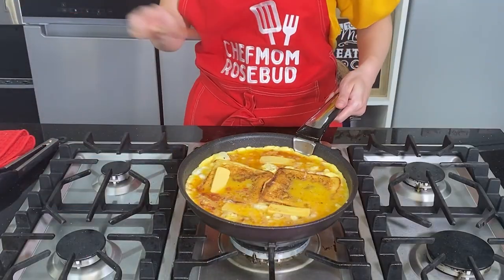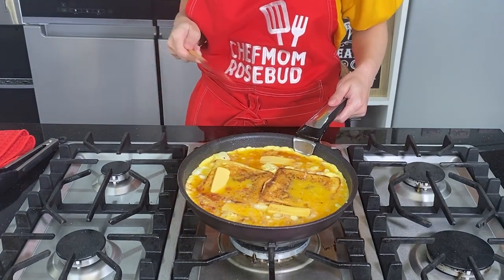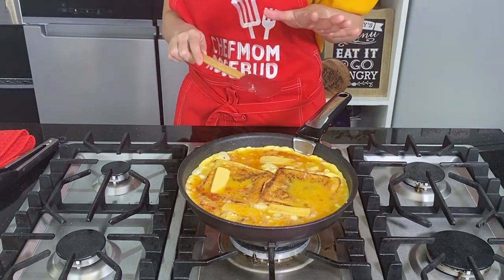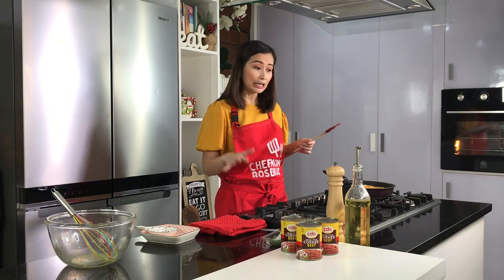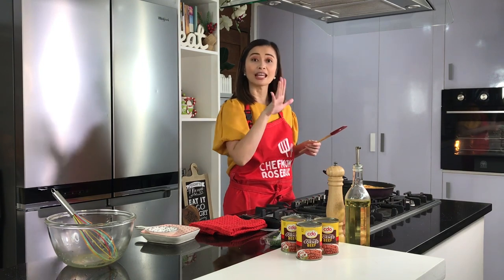Ayan na mga ka-cheffies. As you can see, nag-set na yung side ng ating frittata — ibig sabihin, naluto na yung sides nya. So at this point, pwede na natin syang ilagay dun sa ating oven para yung top part naman nga yung maluto. Kung halimbawa wala kayong oven, it's okay — ang gagawin nyo na lang, takpan nyo yung inyong pan. Pwede rin yan — just wait for the eggs to set.